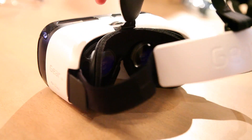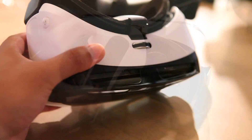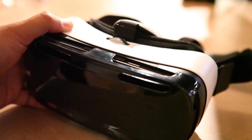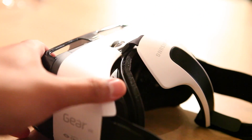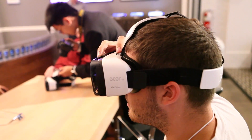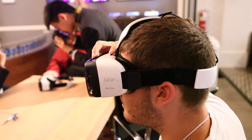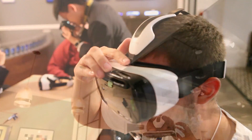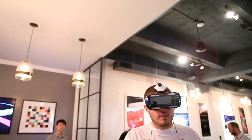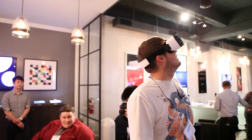Samsung demoed a couple things for us. One is Coldplay playing, so you're standing about six feet away from Chris Martin as he's singing and doing his thing. Another one was a really cool Marvel demonstration where you're wandering around Tony Stark's workshop. Pretty neat. You can see all the Iron Man stuff, some of the things from Captain America, and you can put the little crosshairs on it and find out more information and play with it.